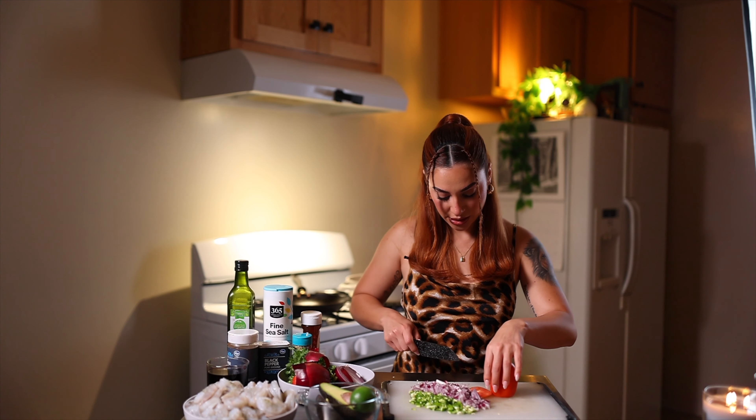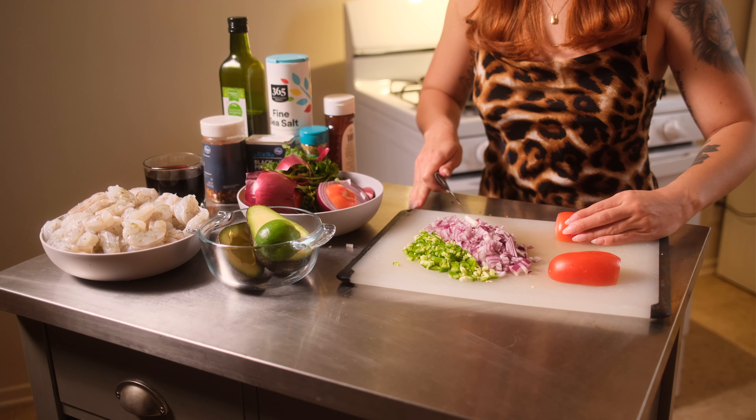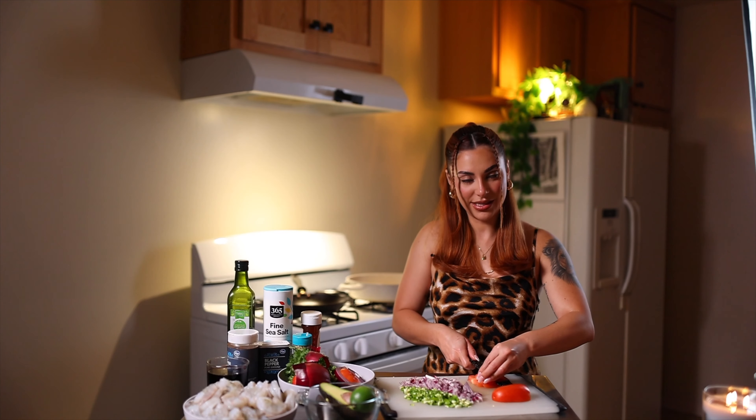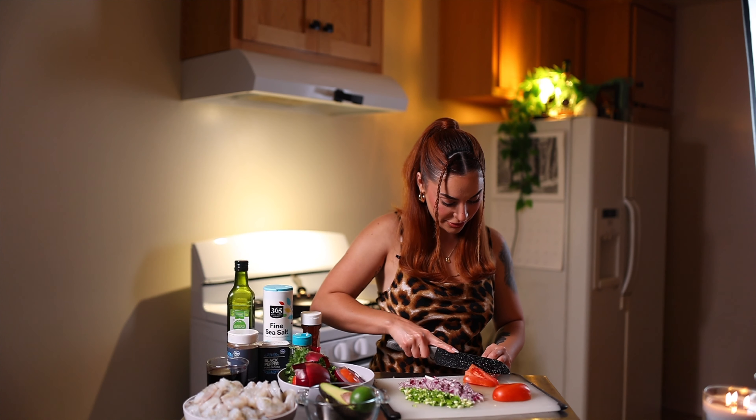Okay, onto the tomatoes. I like tomatoes in everything except sandwiches — I hate them there, they're so soggy and gross.